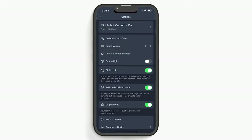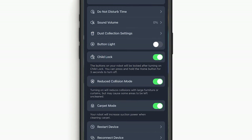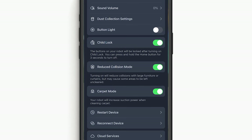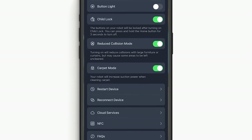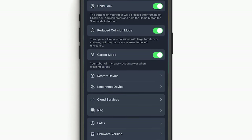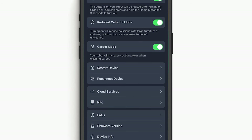Digging into the settings you get a bunch of options: do not disturb time, sound volume of the robot's voice prompts, dust collection settings which let you decide how frequently it empties the dustbin, the button light on the vacuum, child lock — which is the only reason I can put my vacuum in the foyer to clean regularly — reduced collision mode which seems to work okay, carpet mode to kick up the suction on carpets, restart, reconnect, cloud services which allows you to connect it to certain smart home assistants, NFC so you can operate the vacuum by tapping an NFC tag, and then FAQ, firmware, and device info.